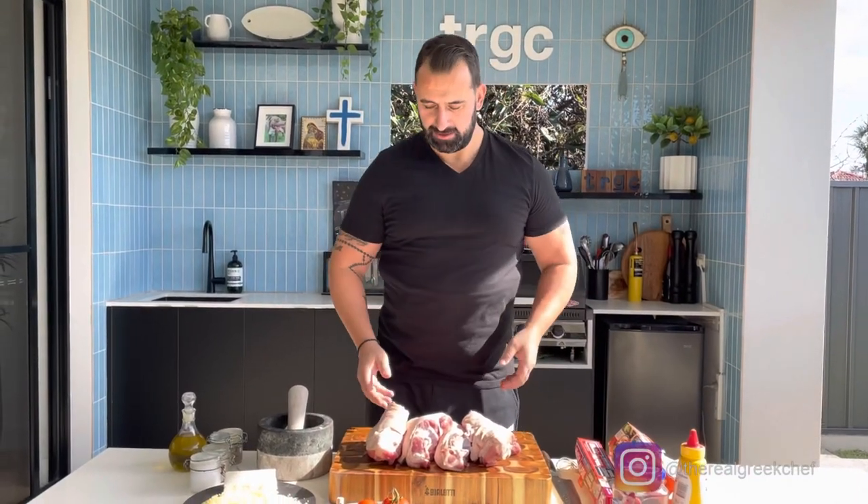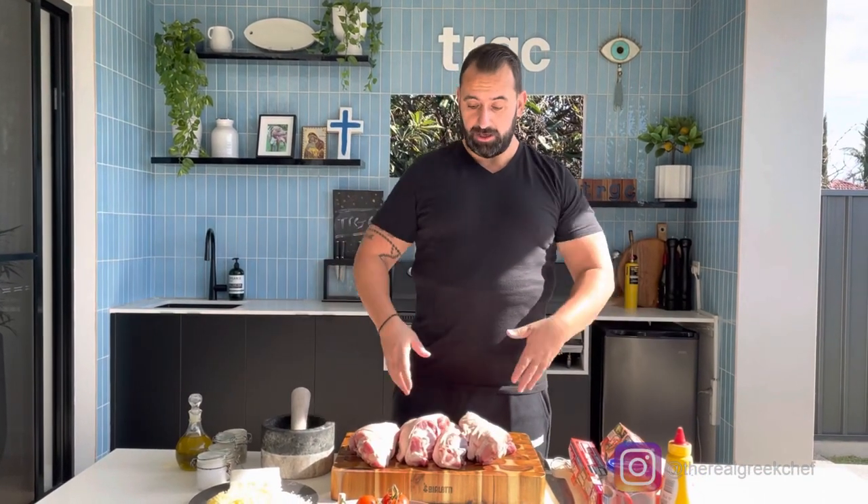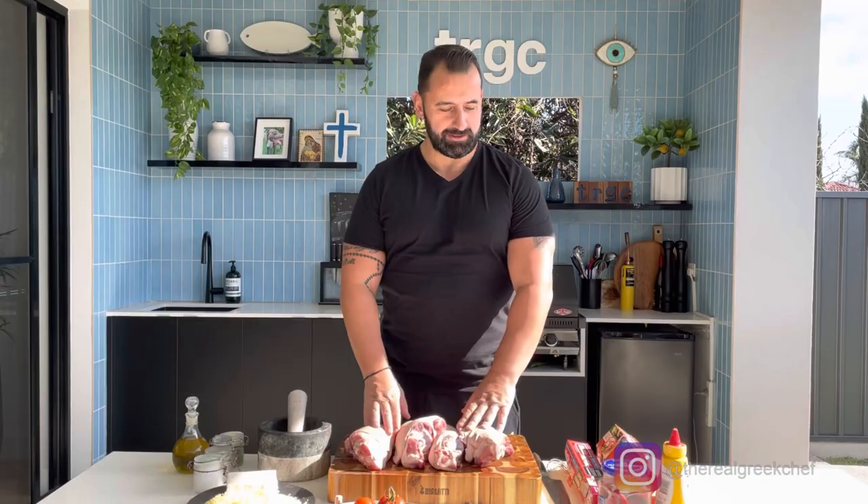Hello my friend, welcome back in my kitchen! Pork knuckles for today, and I'm going to make a Greek appetizer which we can call bouyiourdi, or feta in the oven, something like that. So stay here with me — we'll start to prepare my meat.